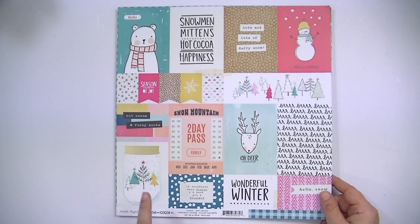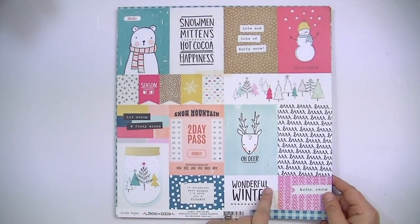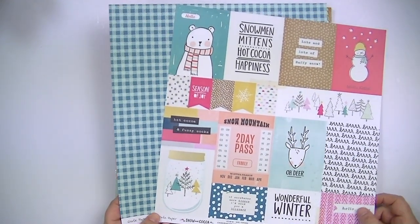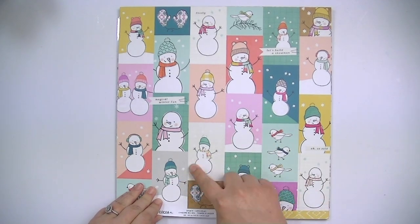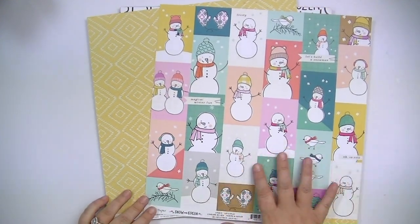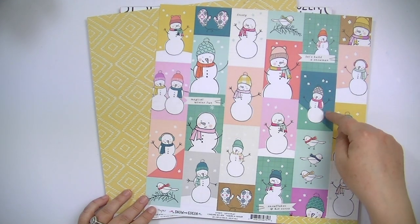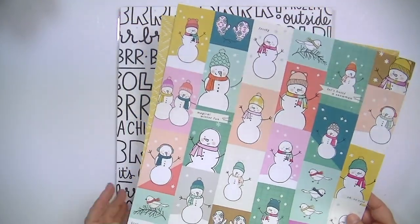This first paper is called Hot Cocoa. It's really cute. It has 3x4 shapes and then some other banner shapes. The opposite side is this really cute blue gingham. Then we have Let's Play, and it's all these different snowmen. I just really love the colors in this collection because they're non-traditional — pastel-y colors but richer than just some of the other non-traditional Christmas collections. This one still has nice pigmentation with pretty teals, a bright pink, the coral, and some kraft. I just love the mustard color, and this reverse side is that mustardy color.